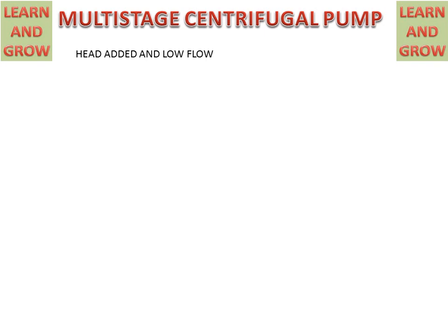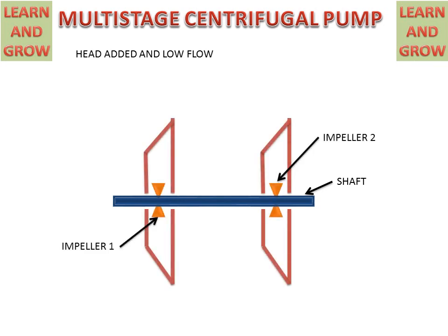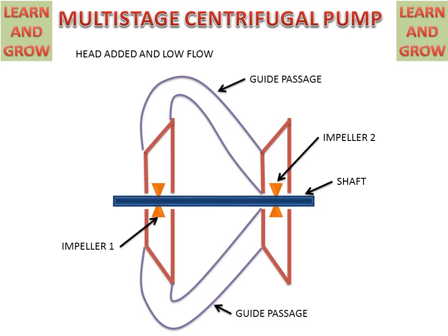In a series Multi-Stage Centrifugal Pump, head will be added and flow will be less — meaning head is added for the same flow or for low flow. We have a single shaft on which two impellers are mounted, along with a guide passageway from the first impeller to the second impeller.